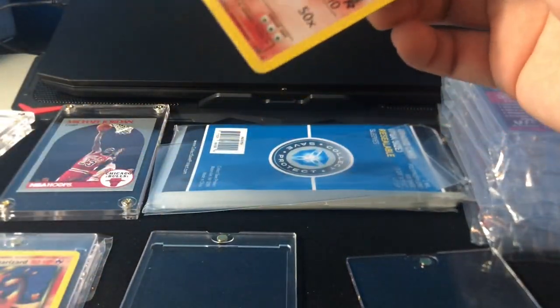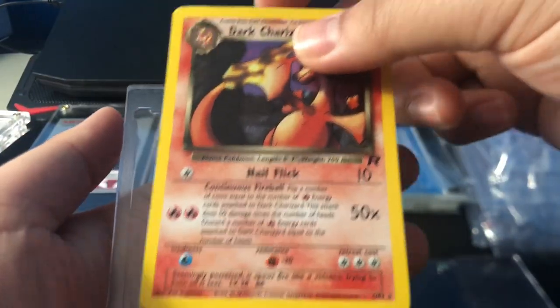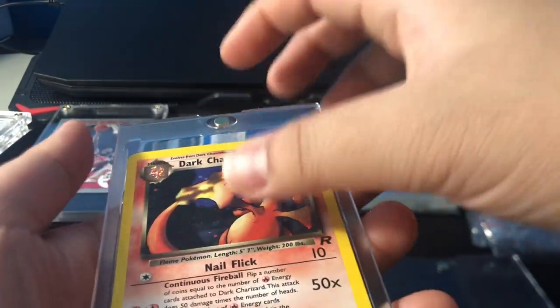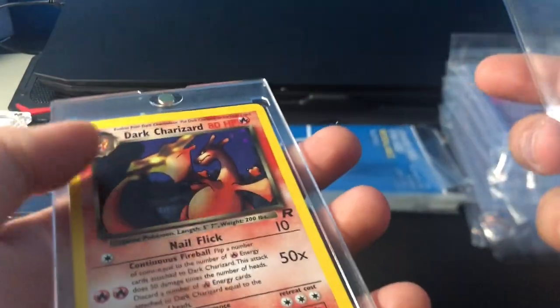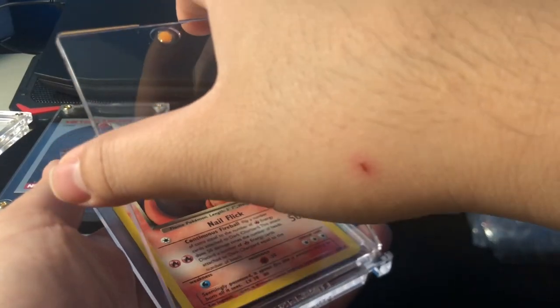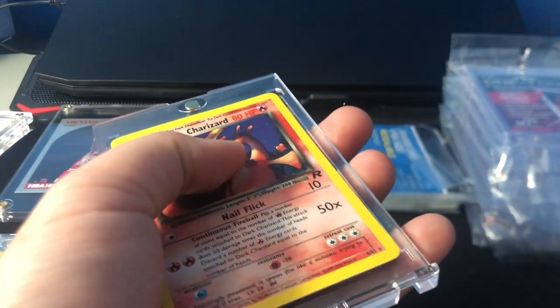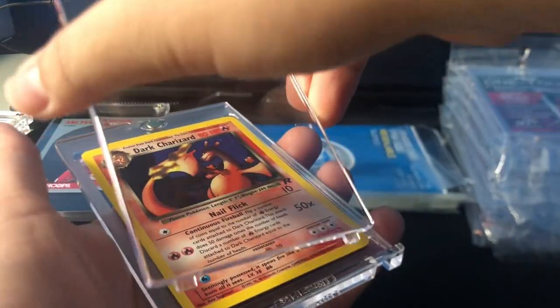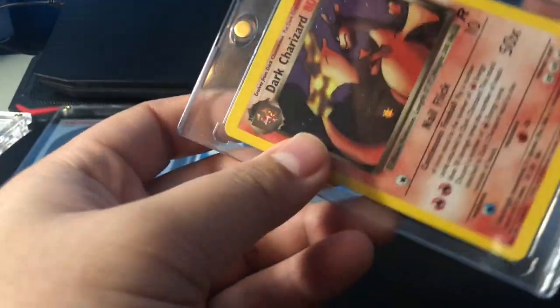I'm going to show you guys one of the cards I bought recently — it's a Dark Charizard. I place it in here. You just line it up. I almost messed up because I put the case on the other way around, so it didn't snap on perfectly at first. But once you get it in there, it's pretty good just for display — solid and thick. It kind of gives the best of both worlds between the semi-rigid and the top loader. And it's thicker than both of them comparatively speaking.